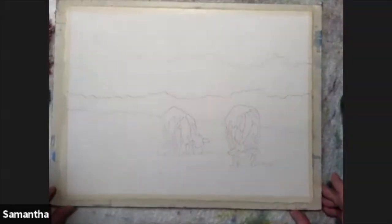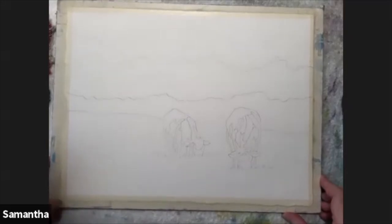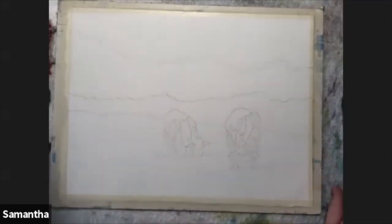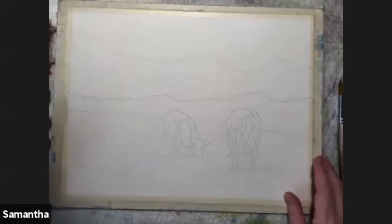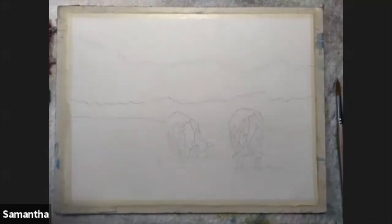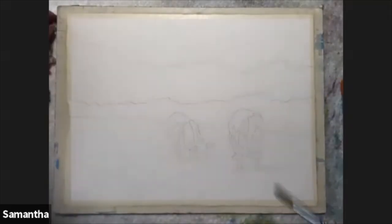A long time ago somebody told me: if you can envision what your painting will look like when you're finished, you will have a successful painting. I had no idea what they were talking about - it's like when you're young and they tell you to just be yourself. With watercolor you paint and you don't know what's going to happen; it's so out of control. It just takes a lot of brush mileage to get to that point.